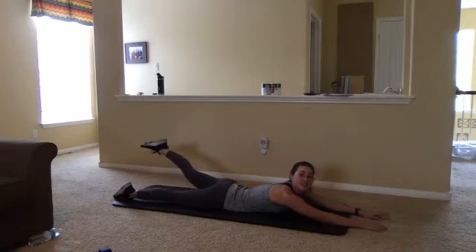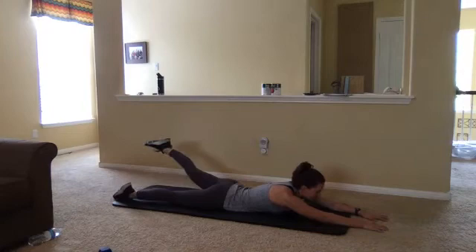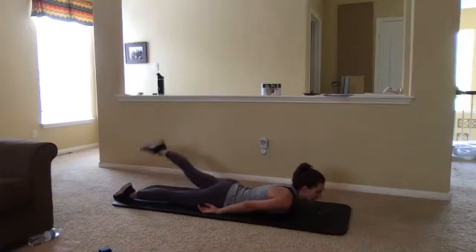We are halfway. Squeeze, squeeze, squeeze. Breathing through this. Bracing that core. Maybe you try to bring those hands by your sides if you like that better. Experimenting with the different options. One more. Very good.